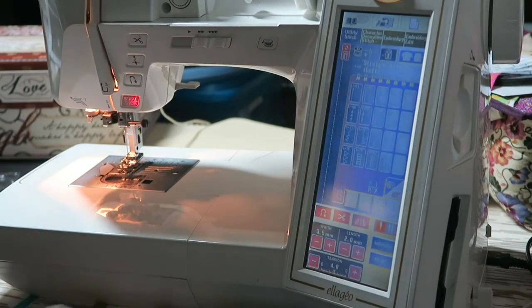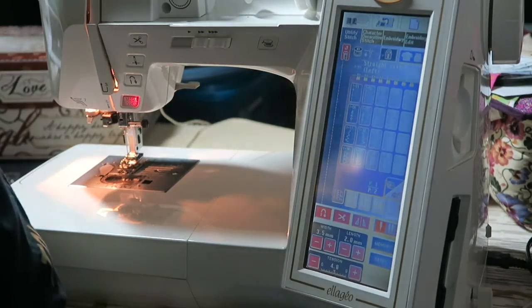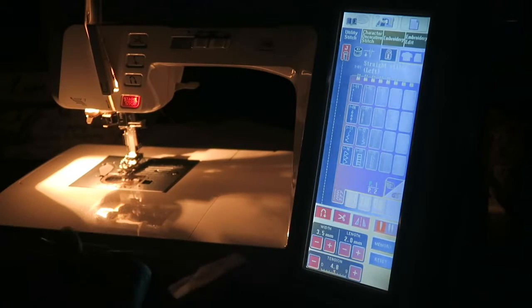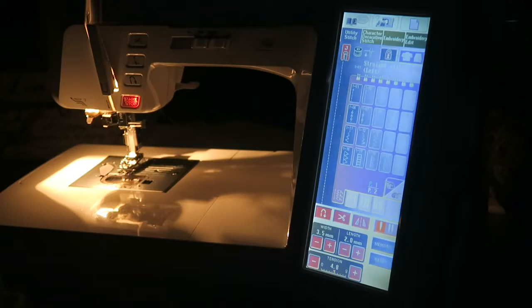I'm at my sewing machine and I'll cut off all my overhead lights. This is my current lighting situation with the sewing machine. Now I've taken the new LED light and I have it plugged in. I'm going to cut off my sewing machine light and then cut on this LED so you can see the difference without the sewing machine light interfering — so it's going to be dark for a minute.